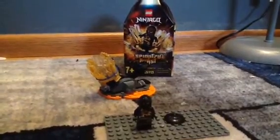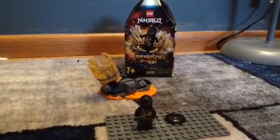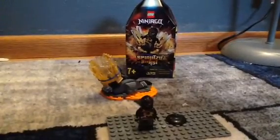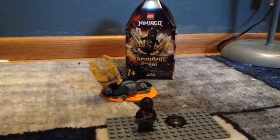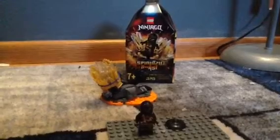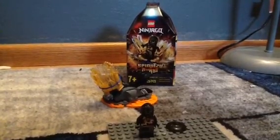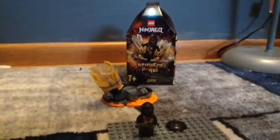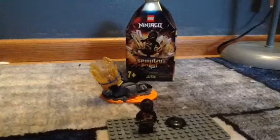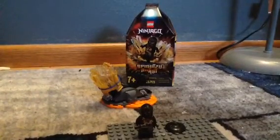I think this is a really nice set to start your Spinjitzu Burst collection. So that was it, guys. This was the review on the Lego Ninjago Master of the Mountain Spinjitzu Burst Cole. Thanks for watching this video. Please subscribe and hit the notification bell so you won't miss out on any more awesome videos. I want to give a good moment to remember Kirby Morrow as the voice of Cole, who sadly passed away. Please like and subscribe to my channel. I'll see you guys next time.